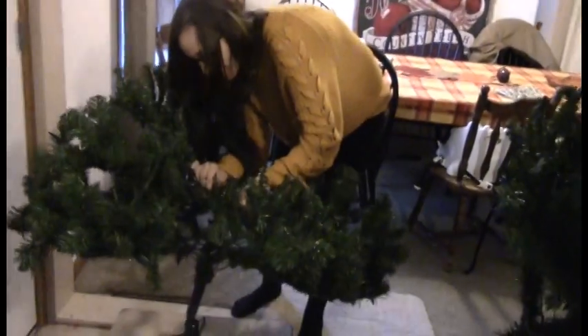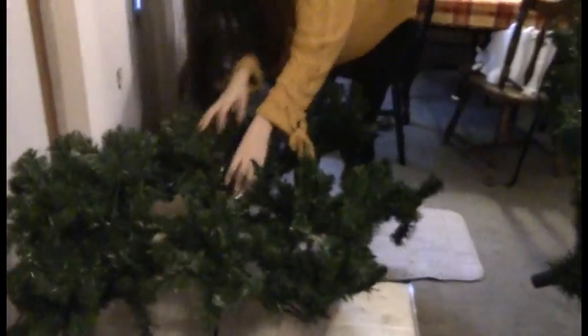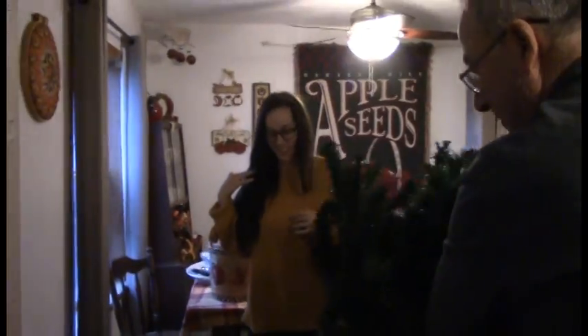They're also somewhat cheaper because you don't have to buy a new tree every year. Looky there — I knew we sent you to college for a reason!